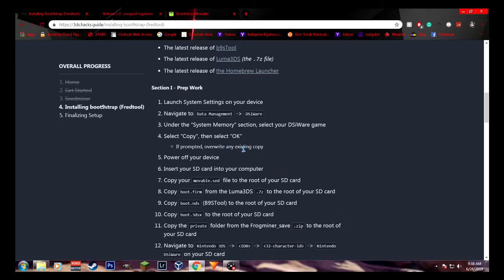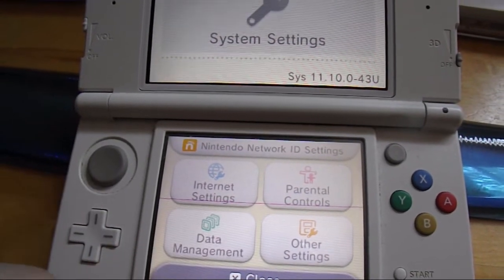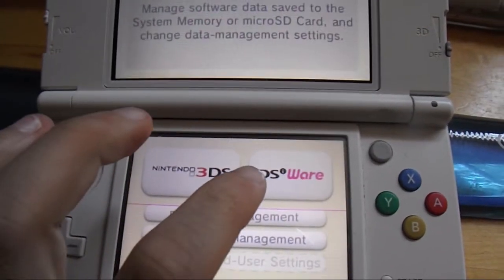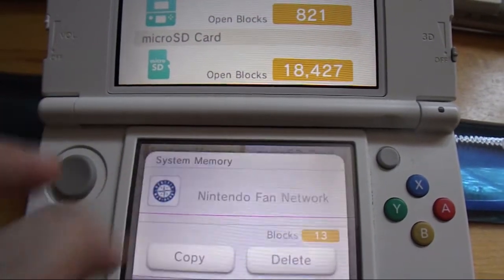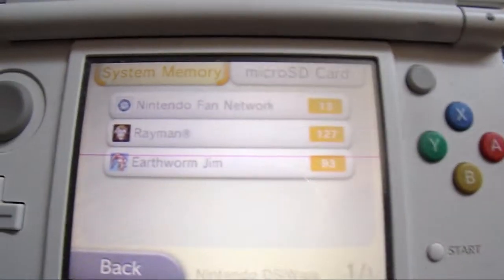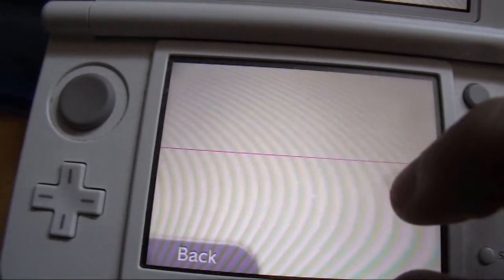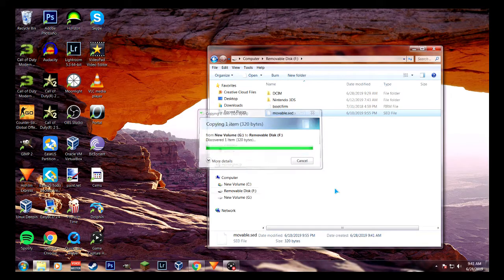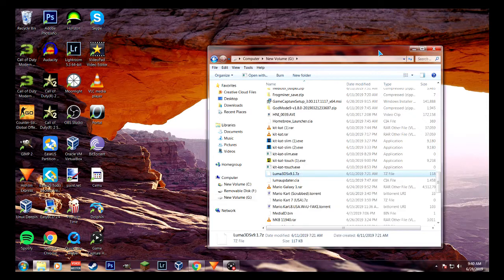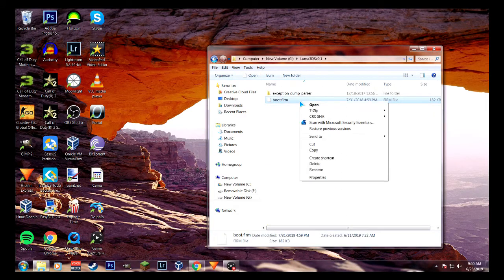Right now you're going to want to launch your system settings on your device — Data Management, DSiWare, under system memory — and select your DSiWare game. To get a DSiWare game, just go to the eShop and download Nintendo Fan Network if you don't already have any DSiWare games. Then click copy, and it should copy to the SD card. Then power off your device, insert your SD card into your computer, copy your movable.sed file to the root of your SD card. Extract luma3ds.zip to your SD card — there will be a file called boot.firm, and you'll want to copy that to the root of your SD card.